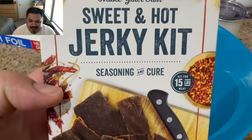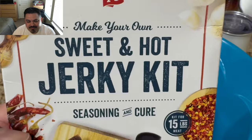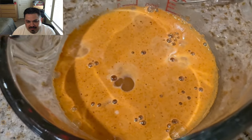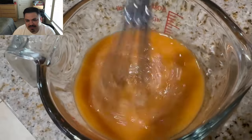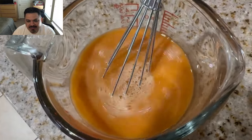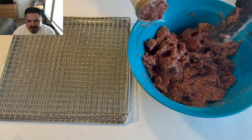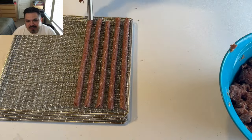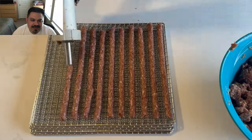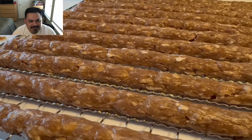This made me want to go get another kit, so on this one we're using the sweet and hot from PS Seasoning. Got it mixed in there. I'm going to change it up a little bit — I'm stuffing the meat cylinder but I'm going to use the sausage stick tip this time, because I feel like I can fit a lot more on each rack. Just look at these racks packed with meat sticks — amazing.